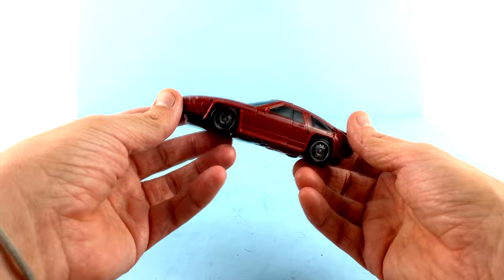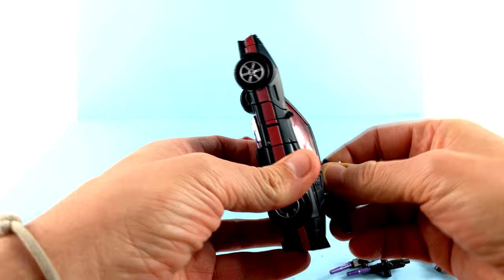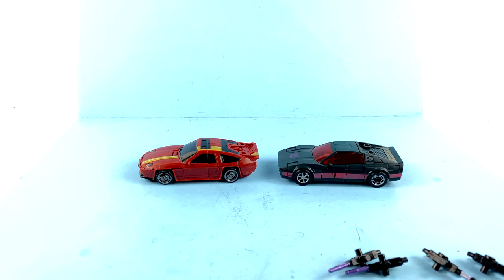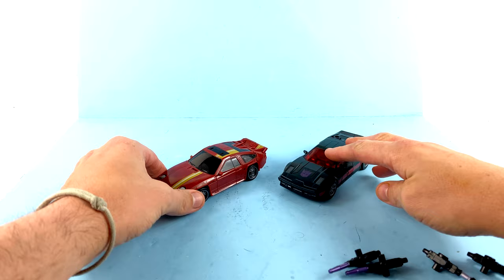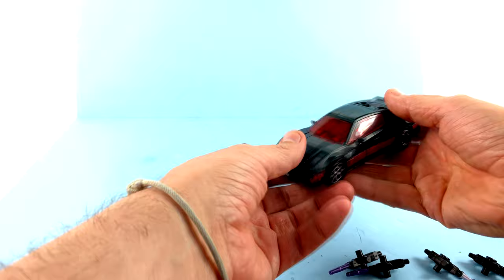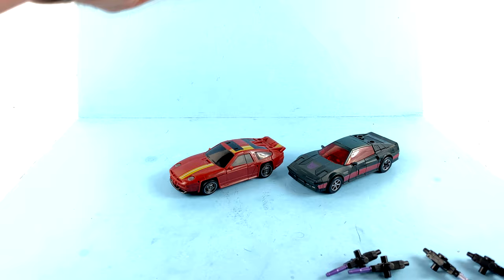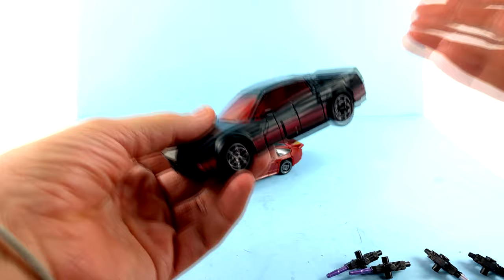I'm not going to bring all the Stunticons out, but I will give you a comparison. As you can see here, you have Dead End and Wild Rider — scale-wise it works perfectly fine; the vehicle modes are roughly the same size, though Wild Rider is actually a little bit longer. One thing Wild Rider definitely excels at are those translucent red windows, which look really cool, whereas on Dead End they're just painted on. Still, the scale is as it should be.